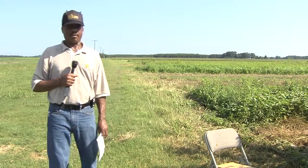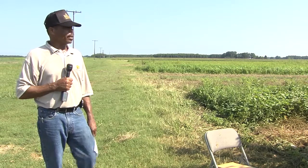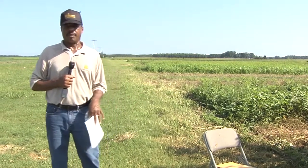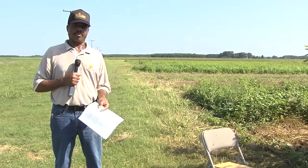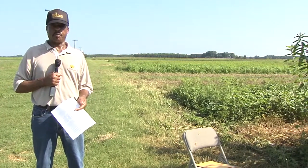Hello, everyone. My name is Ernest Bradley, and I am here to talk to you about organic gardening — meaning that there are no synthetic products used in whatever production you're trying to grow, whether it's fruit, vegetables, or whatnot. There are no synthetic substances used at all.